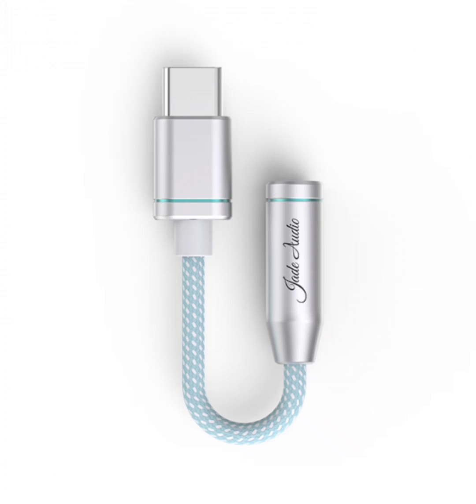With high-res audio, the sound signal travels smoothly from the USB controller to the digital-to-analog converter and other components, ensuring a pristine listening experience.